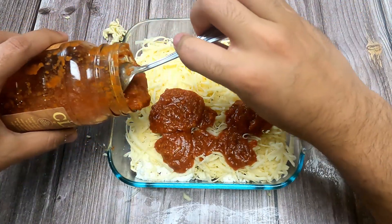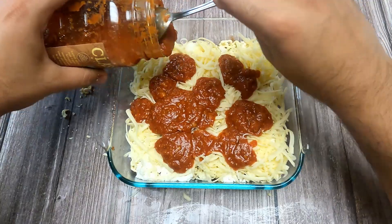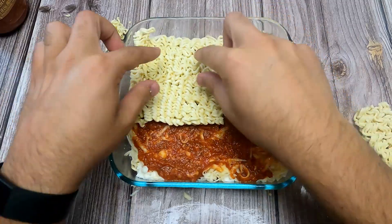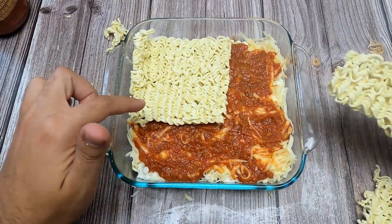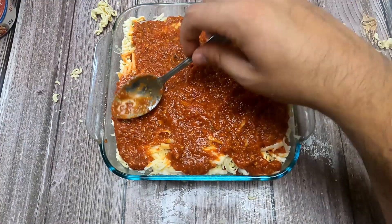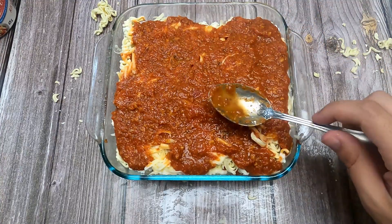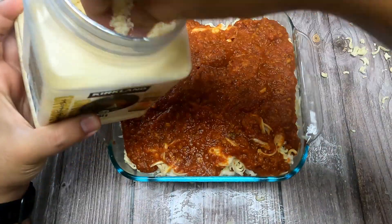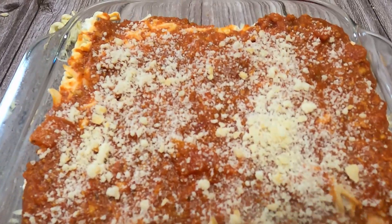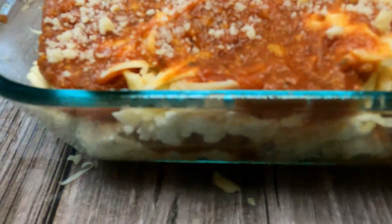We're going to add more sauce this time because this is the middle layer, then spread it around. We're just going to fast forward through this, but basically I'm doing ramen noodles again, then ricotta, then mozzarella. You want to end off your last layer with your sauce and just spread it around. Our lasagna is looking good. Now I'm going to finish this off with some Parmesan cheese. Our lasagna is ready to be placed in the oven — look how good it looks. If I didn't tell you it was ramen noodles, I don't know if you'd be able to tell. So in the oven it goes. Ramen noodle lasagna.